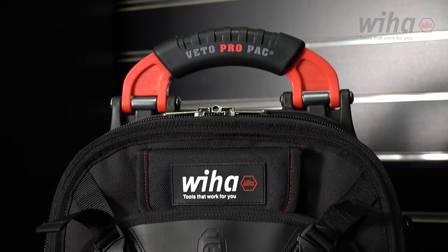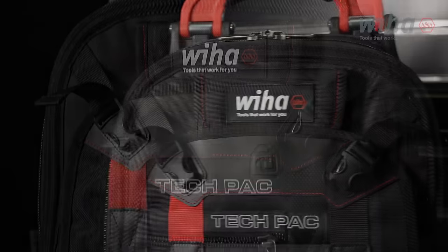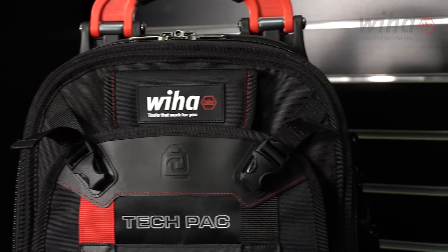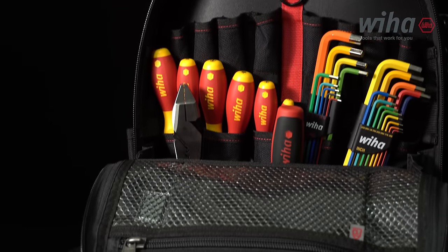Designed for safe and comfortable transport of your Weha tools, the Weha Redstripe TechPack is the perfect tool carry solution for accessing areas that require climbing extension ladders, cage ladders, or walking long distances to service equipment.